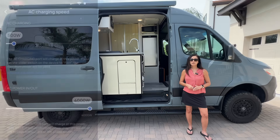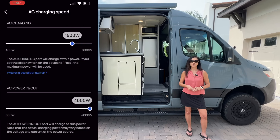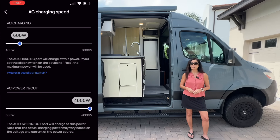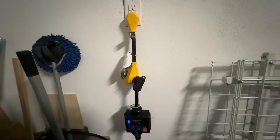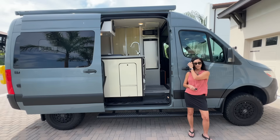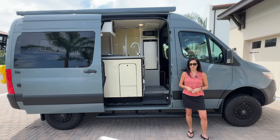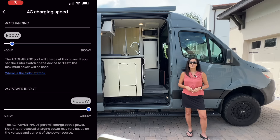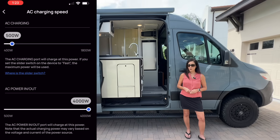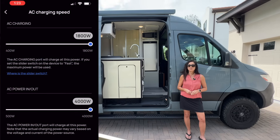The EcoFlow does allow you to control how much AC power it uses. You can easily decrease the 15 amps down to 5 amps for instances when you're plugging your RV into a 15 amp outlet, like I typically do while it's parked in my driveway. As the EcoFlow allows for pass-through power, you want to make sure you set the appropriate AC charging limits. I set the AC charging limit to 500 watts when plugged into my 15 amp outlet at home and 1800 watts when plugged into a 30 amp outlet at a campground.